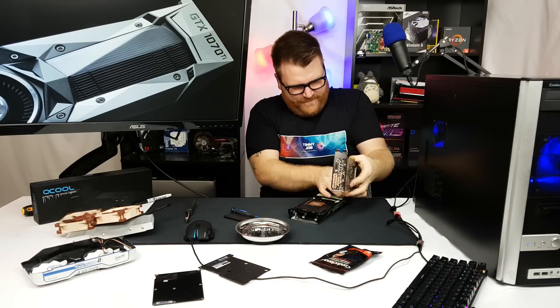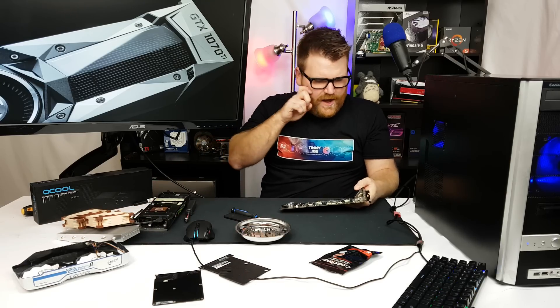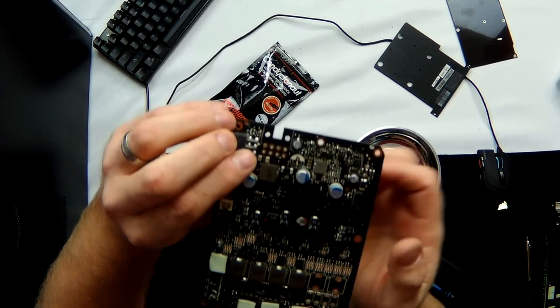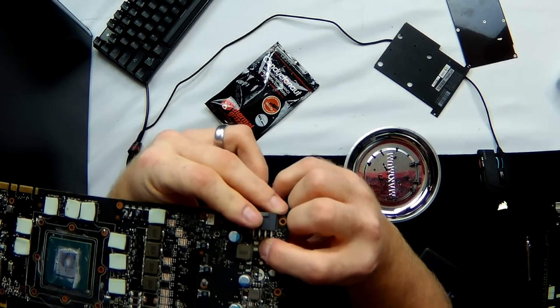Here's the 1070 PCB. What I'm looking for is right here below the 8-pin power connector — it's called a shunt resistor. What it does is manage power delivery to your card. When you connect one side to the other, it tricks the card into thinking it's always at a lower power state, which allows it to push more power to the card and hit another limit beyond the 120% you see in MSI Afterburner.